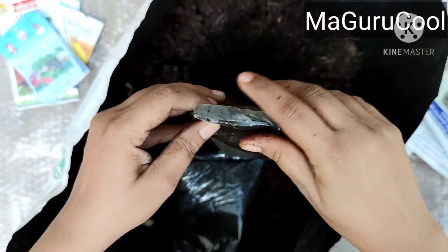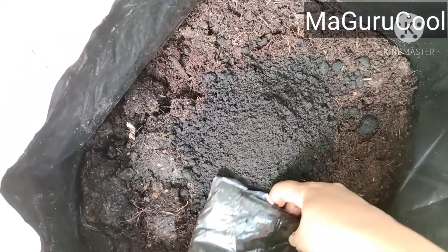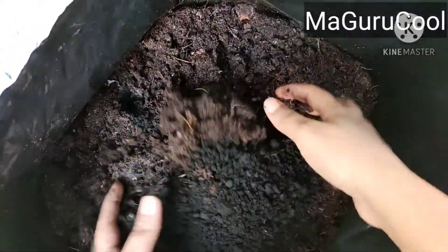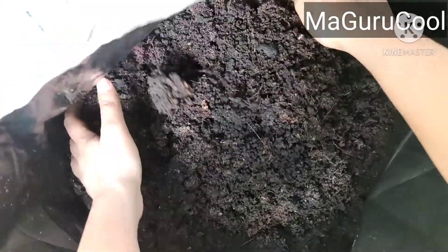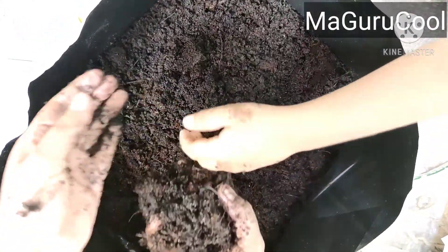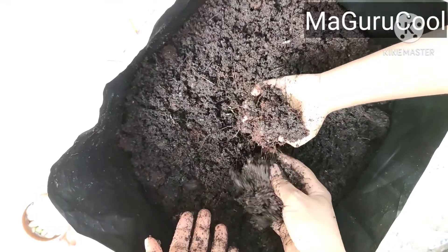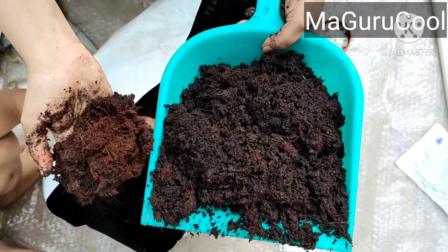Both of them help in nitrogen fixing. This was the easiest method I felt. You can see the manure color is almost brownish, but this bacteria is blackish. After mixing, you can check how the soil turns a little darker. I've mixed one packet of phosphobacteria and one packet of azitobacter into 2.5 kg of manure. You can see the difference — one is brownish and this is a little darker.